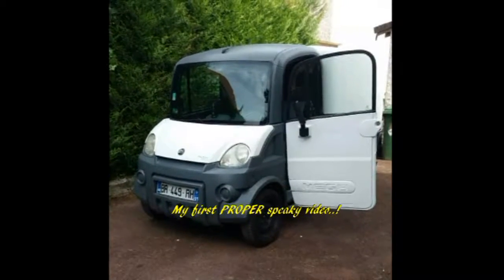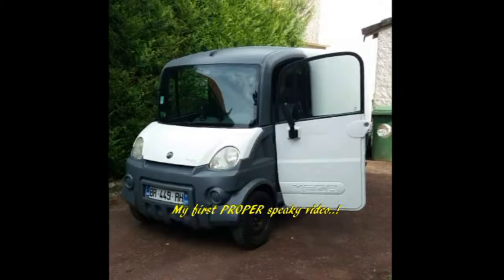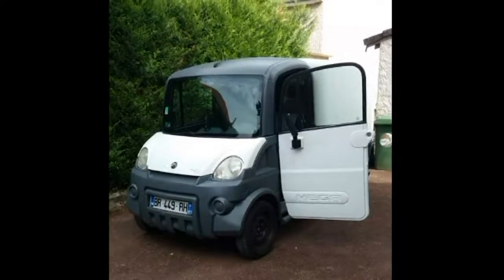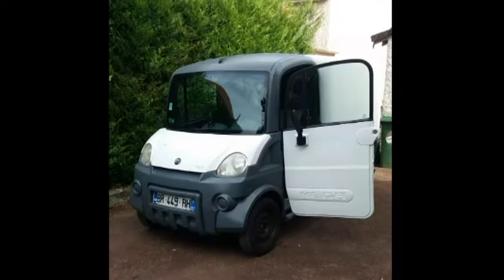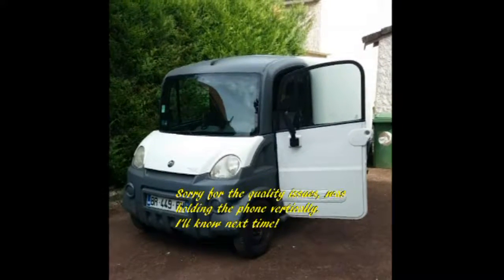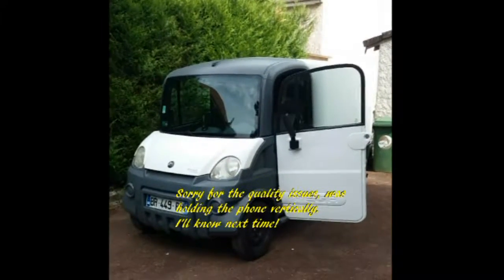So this is the first time I've done a speaky type video. I've been influenced by Hubnut - I've been watching a lot of his stuff. I'm going to be trying to show you my little van. The other videos are on my playlist for the Multicar.